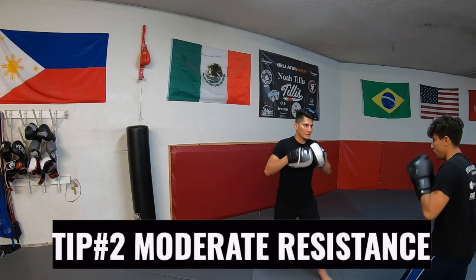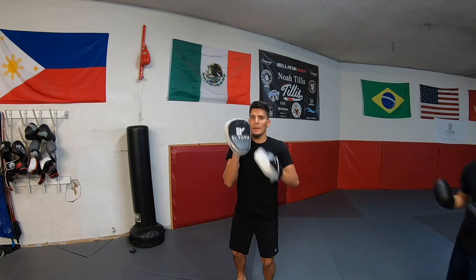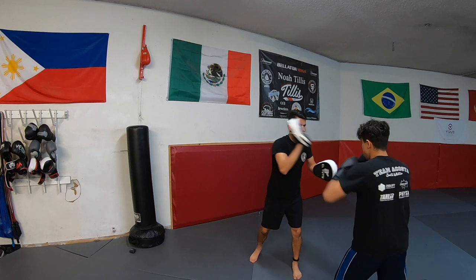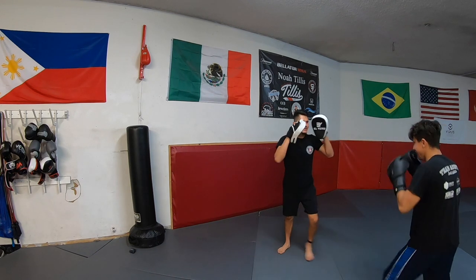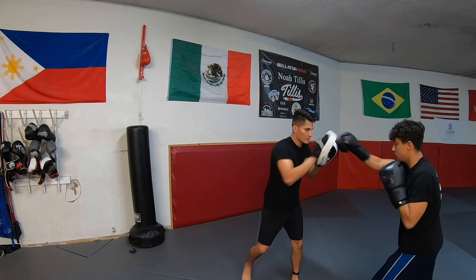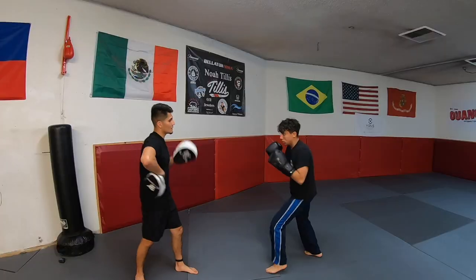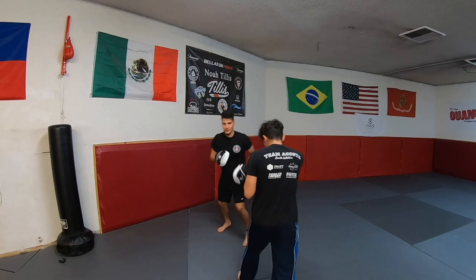Tip number two is apply moderate resistance when catching the punches. Make sure not to violently catch the punches — you're risking the boxer injuring his or her hands. Also, don't just hold the mitts out with no resistance. You need to find a middle ground and make sure to communicate with the boxer as you hold mitts. Hold the mitts too hard, you may injure the boxer. Hold the mitts too soft, they feel like they're just shadow boxing. Be firm, but not violent.